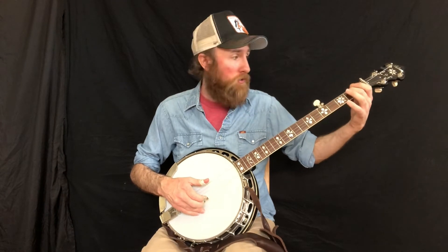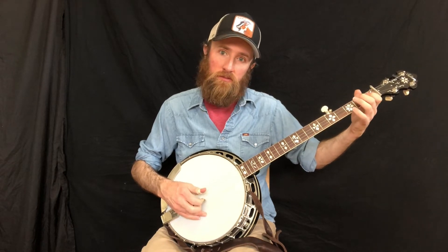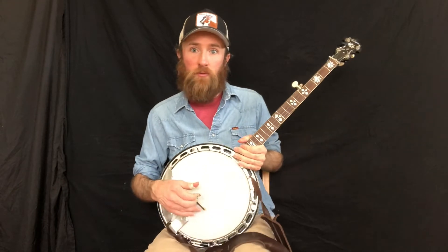Now we move that stuff down to fourth string. Hammer on to second fret fourth string with middle finger. I wrote these as just doing those two times and moving on, but you can do it four times. Or you can just bounce around and improvise with it.